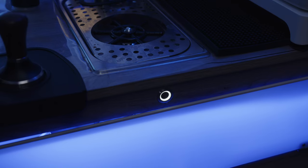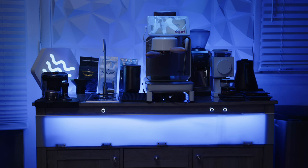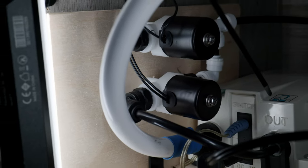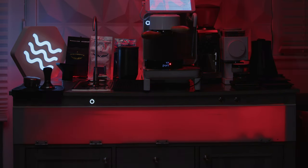I wanted this table to have a few special options other than just fun lighting. The first special option is that it can provide either Classic Profile or the Espresso Profile water types out of the faucet by just the press of a button. The blue denotes classic while the red is Espresso. I wired in two water solenoids to the switch as well as two different LED colors for indication of which water profile is currently on.